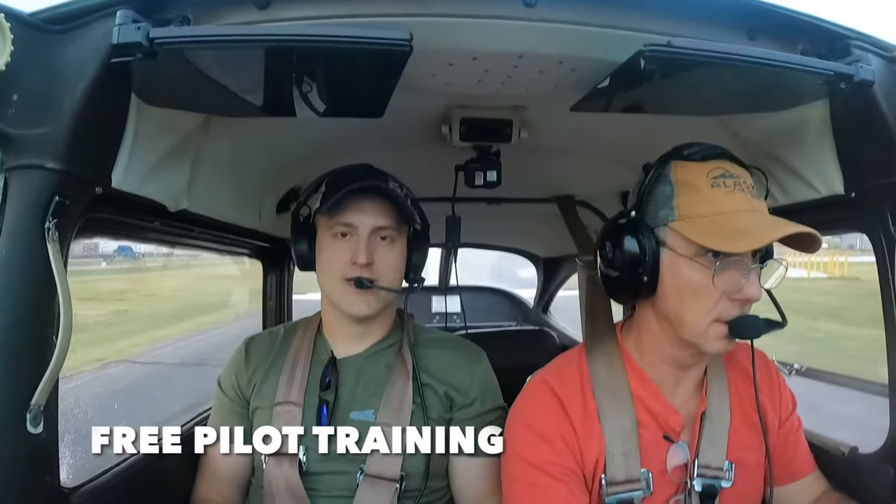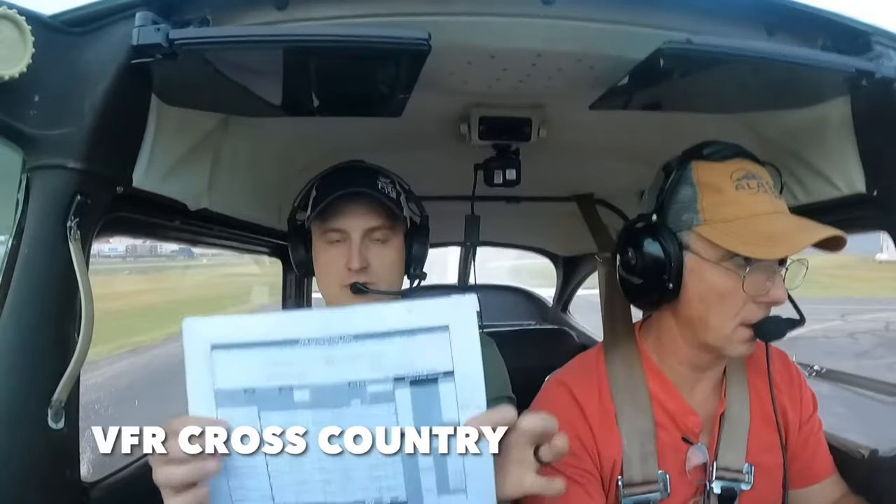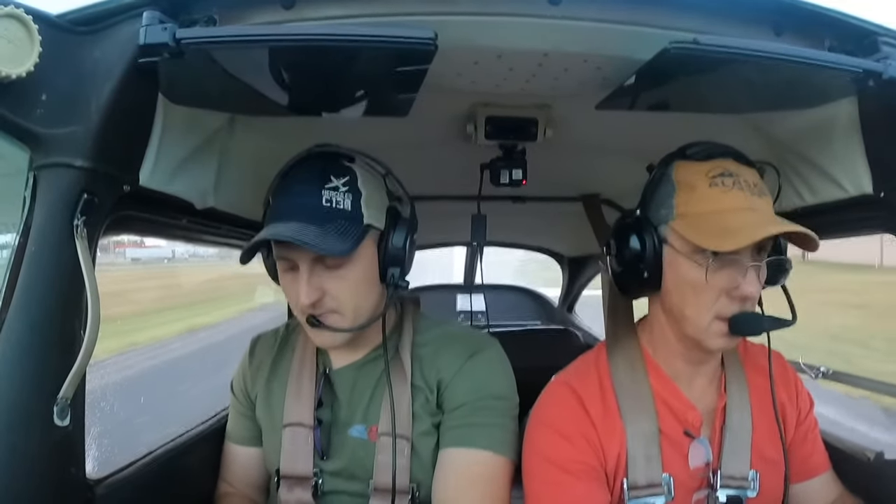Welcome to Free Pilot Training. Today I'm going to show you how to fly a VFR cross country using just an old-fashioned VFR nav log and a simple VFR chart. I've got my father-in-law Mike with me today, and he's about to do a quick run-up for me.